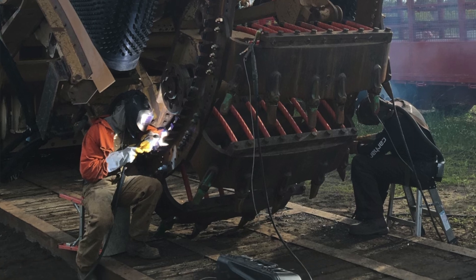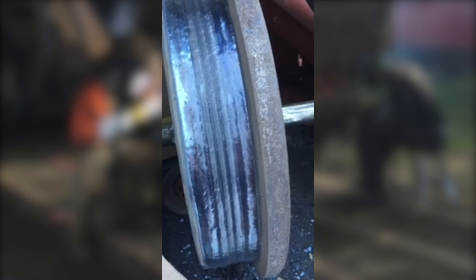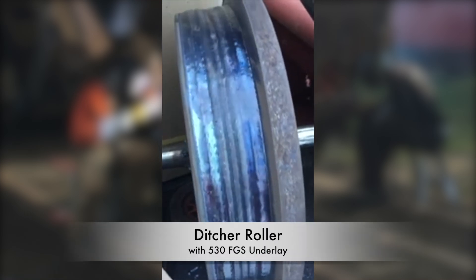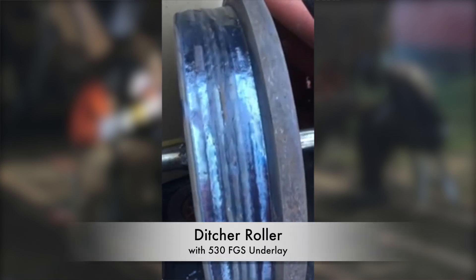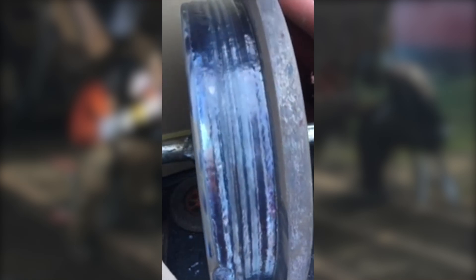Who else is going to use this? Agriculture, mining, coal — just about any equipment that hits the ground. Railway contractors, guys that have augers that do gravel and caissons.